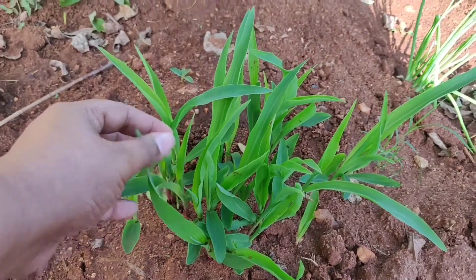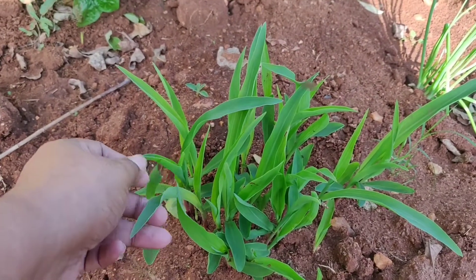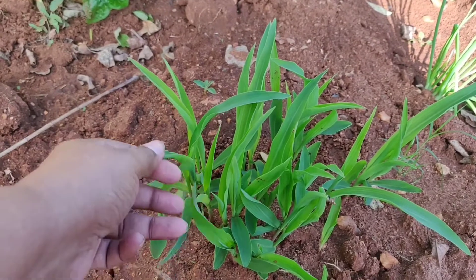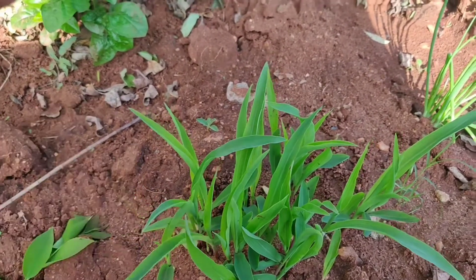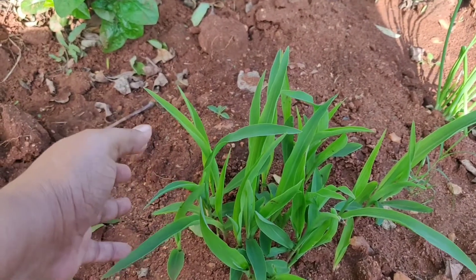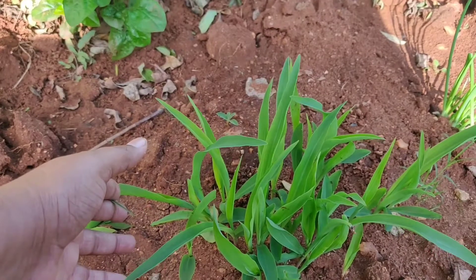I am going to eat the corn in the house. We are going to make these small seeds for the corn. If we would like to use the corn in the house, we would like to use the corn in 3 years.